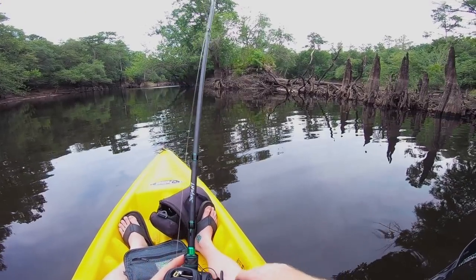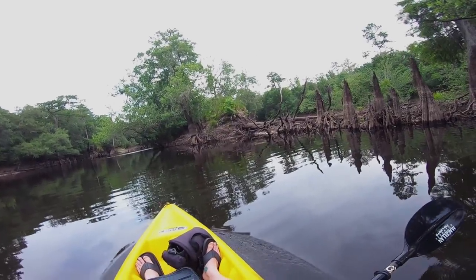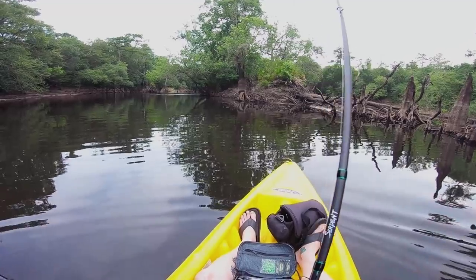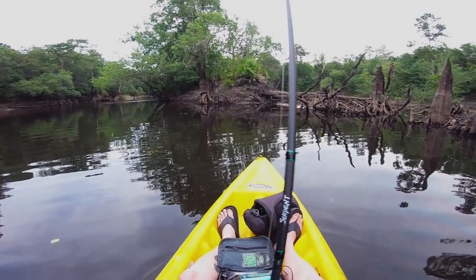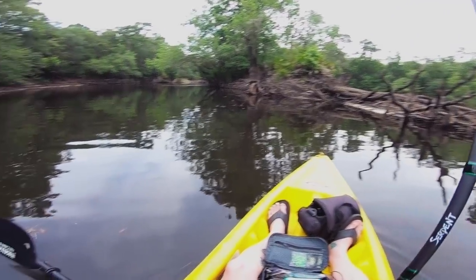Oh, that was a bite — that was a bite. Daggum it. Every time I hook him right there he gets me in that stick, every time. I always get a bite there and I always get hung up.